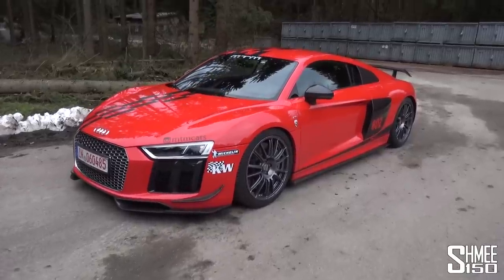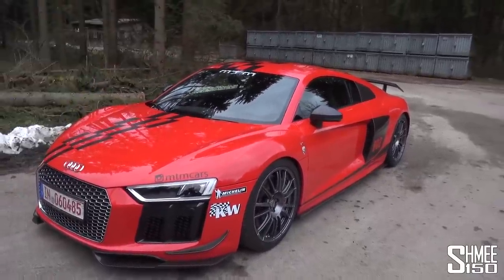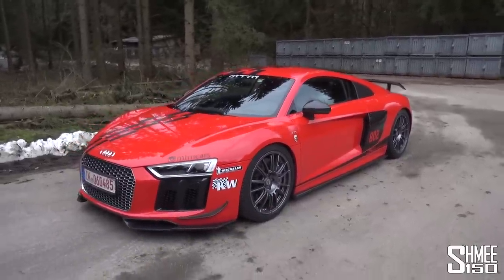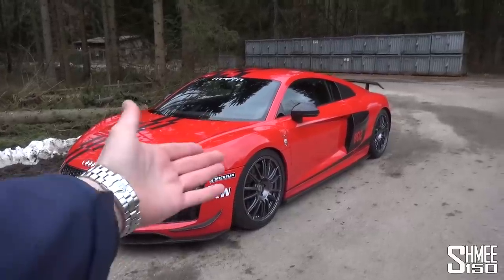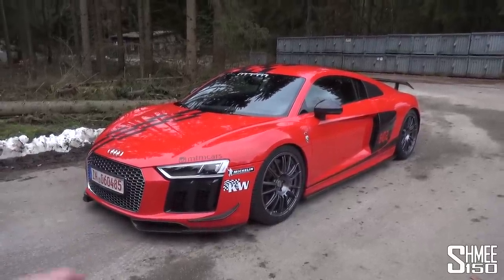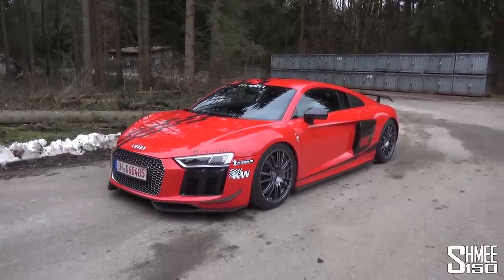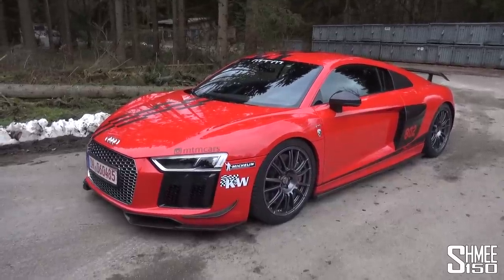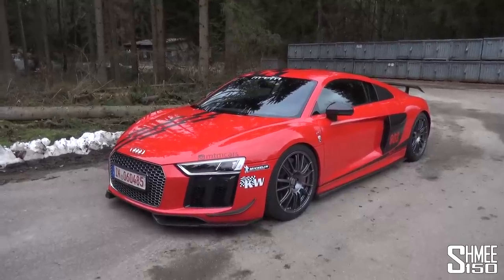We're very familiar with the R8 Plus — I've spent plenty of time driving the coupe, the Spyder, at various launch events. But this one is obviously with a slight difference. You'll notice the livery pack, the MTM style decals over the roof, the supercharged vinyl running the side of the car, and of course '802' on the side — the power of this car, compared to the standard 610 from a naturally aspirated 5.2 litre V10.